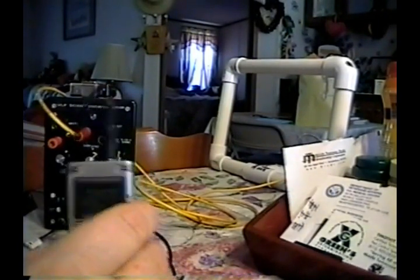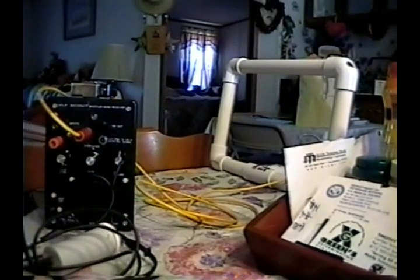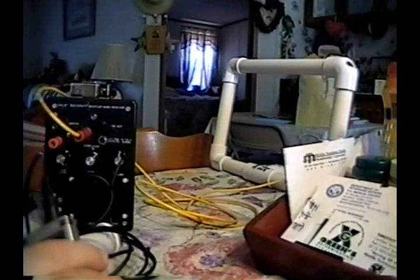This is the dining room table inside a house, and the loop nulls pretty deeply at this location. The main reason is I'm several feet from any wires in the house that carry any significant current. So it's a remarkably quiet location for inside a house.